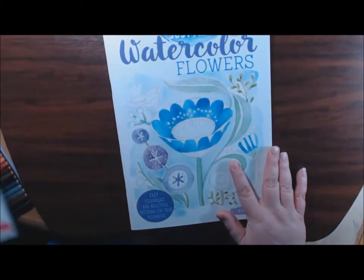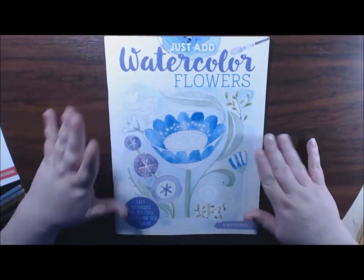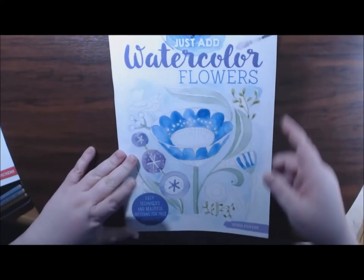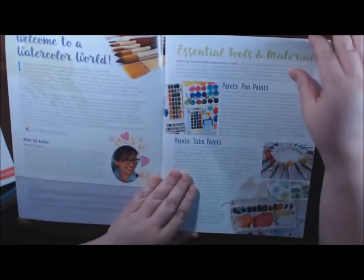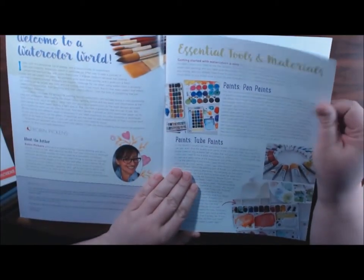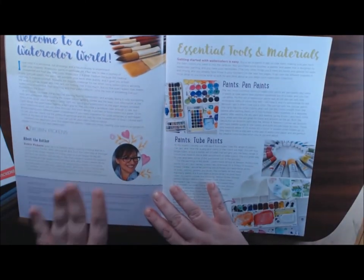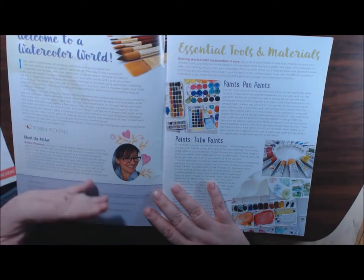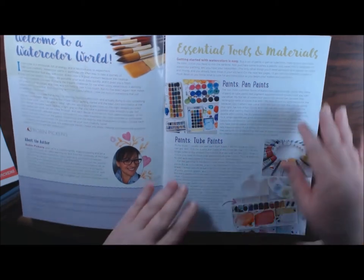Let me just start with one book. Just Add Color — this one is Flowers. I like the beginning because it's like a thick magazine material and it tells Robin Pickens' story: how she got into coloring, how she went to school, and everything she did and how she breaks down the pages for us.